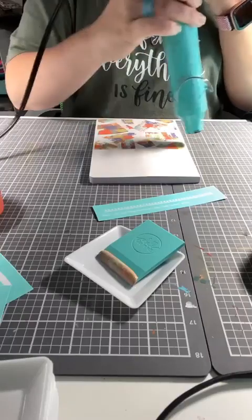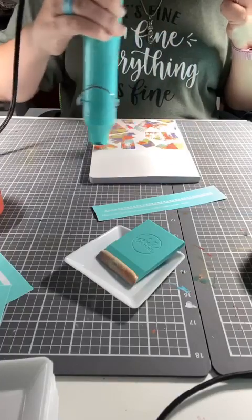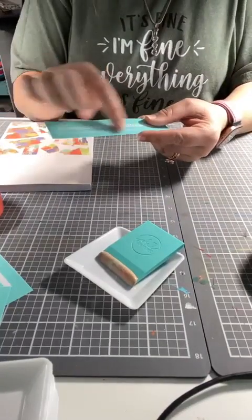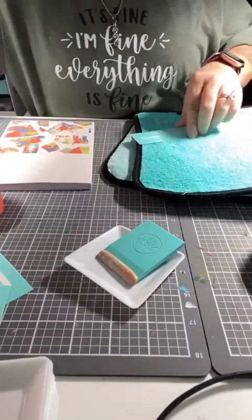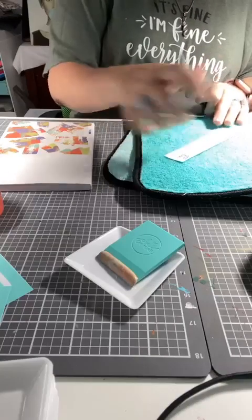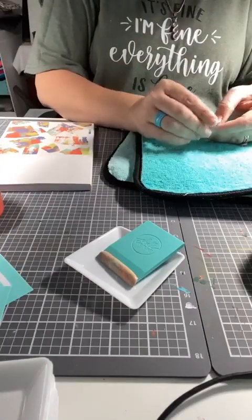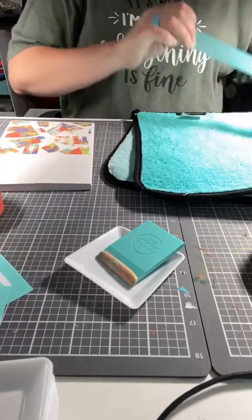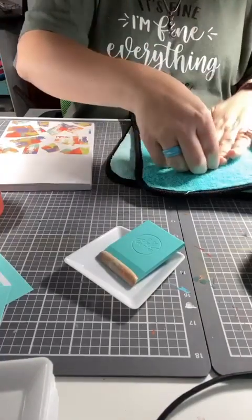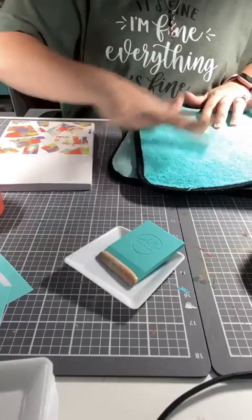We can always put a piece of placement tape down to protect it. We're going to use placement tape anyway because of that slug line. I'm just going to call this one 'dots and a line' — that's where that one goes. And with it having the slug line on there, I know that's the bottom of it. We're going to do this one in one solid color — I'm thinking shimmer violet.